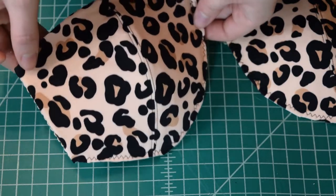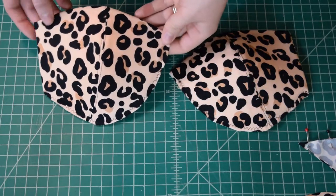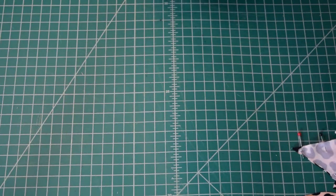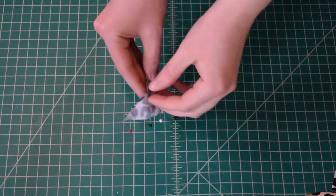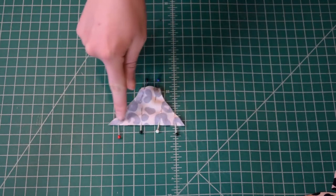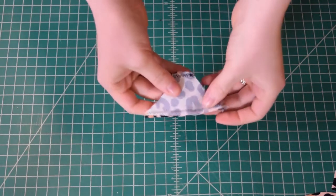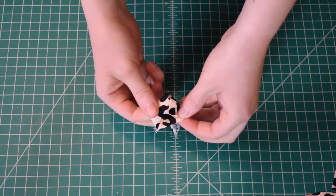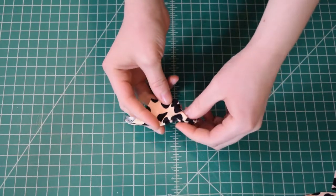Now I'm going to sew the two bridge pieces along the top and bottom edge with right sides together and a one-quarter inch seam allowance. I definitely recommend that you interface these pieces — I didn't do that and I really regret it because you don't want the bridge to stretch out, and mine stretches way too much because I skipped that step. Once the bridge pieces are sewn together, turn right side out and give it a good press with your iron.